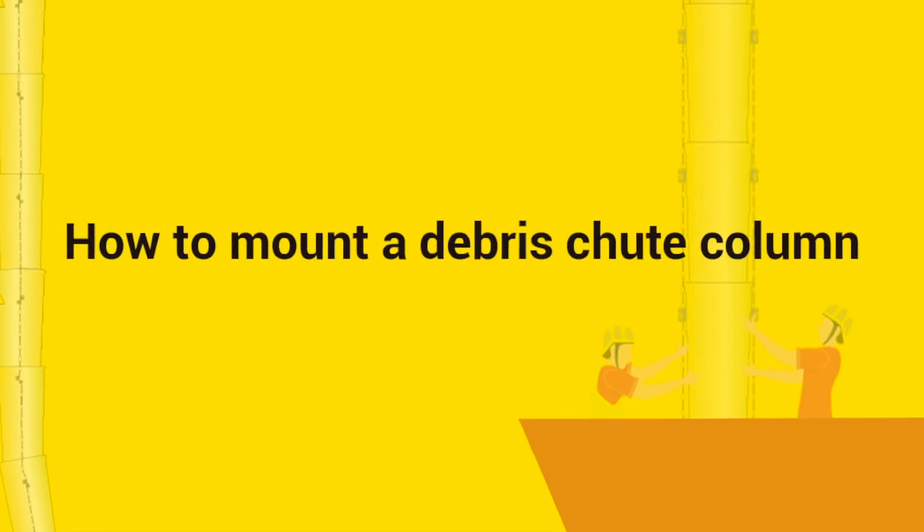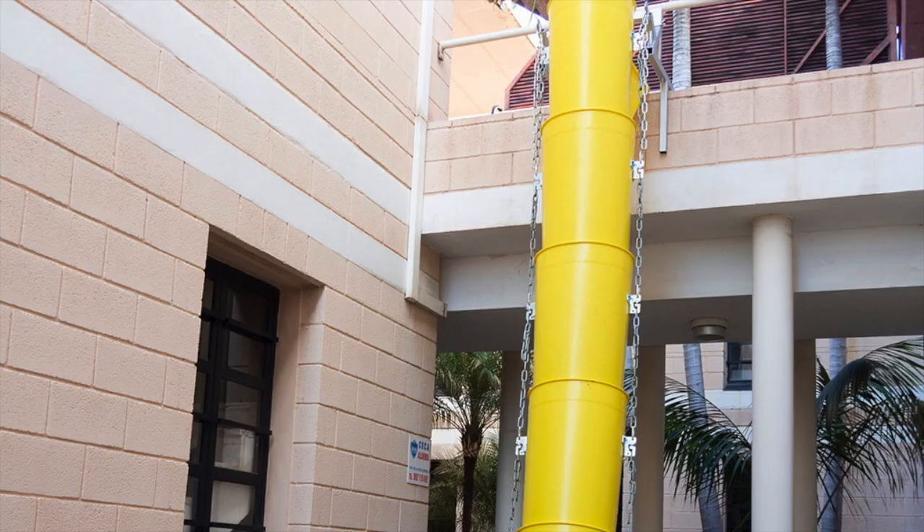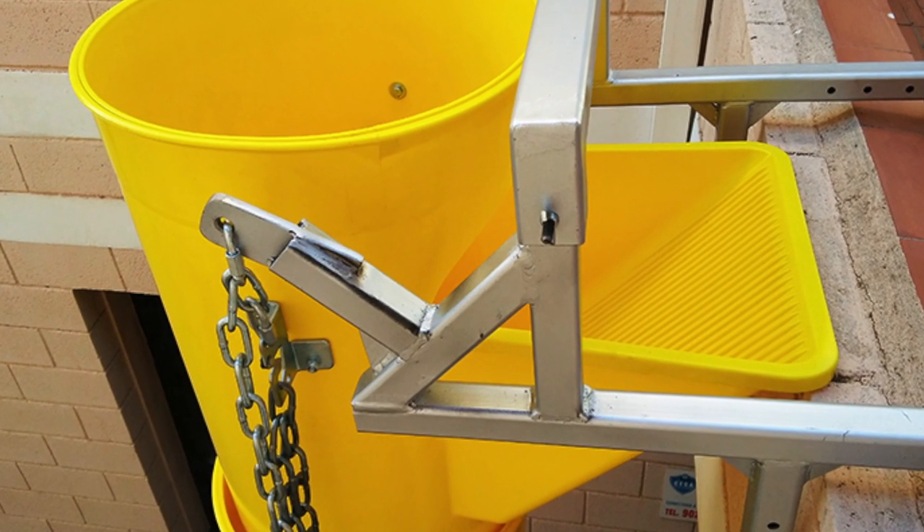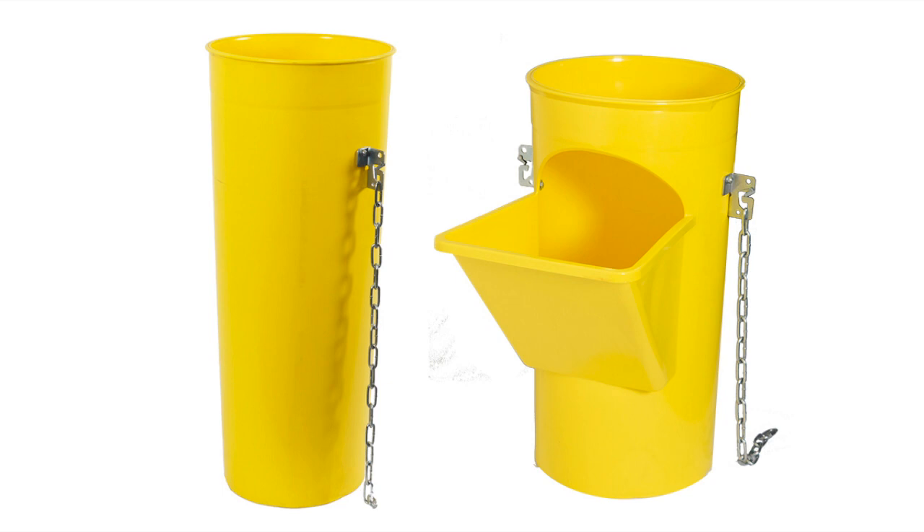In this video, we are going to explain how to assemble a chute column. The ITM standard debris evacuation system is composed of the debris chute and the chute with hooper.